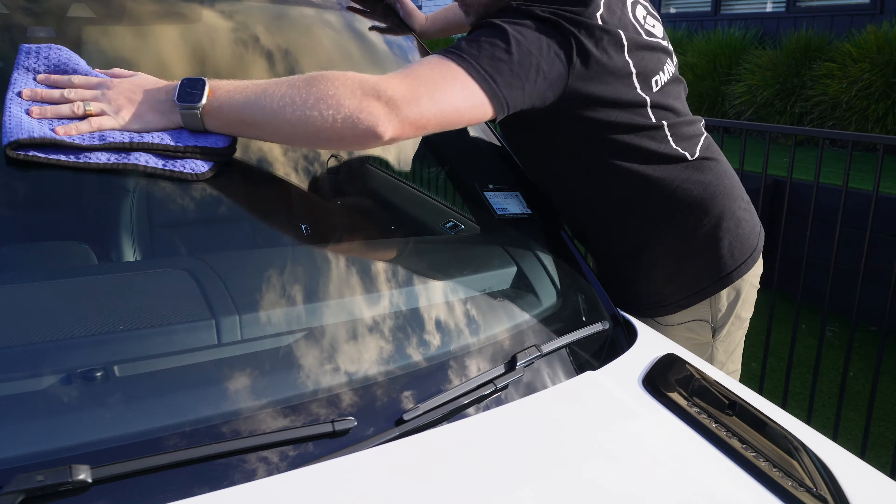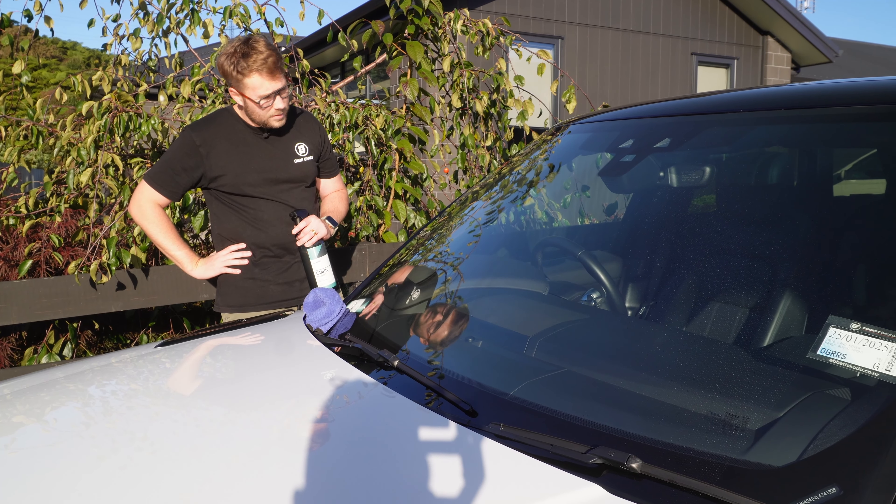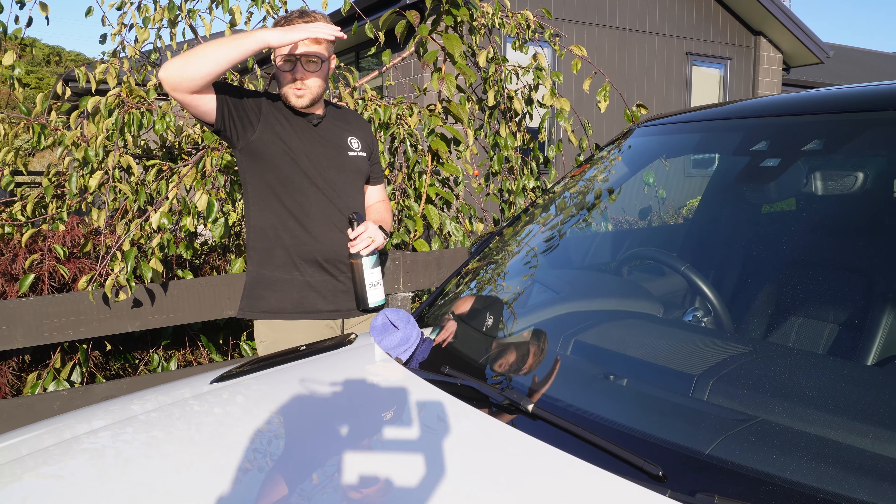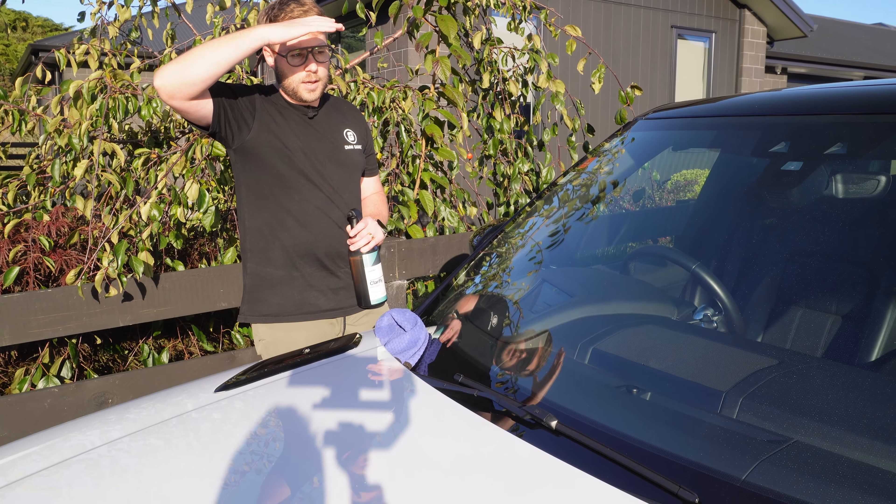I'm going to apply it onto this side so I can get some footage of the beading behavior. The workability is hard — I think you're going to have to chase quite hard on this to try and flatten it out and get rid of that smeariness, which is interesting for what's been advertised as streak free. That is horrible.